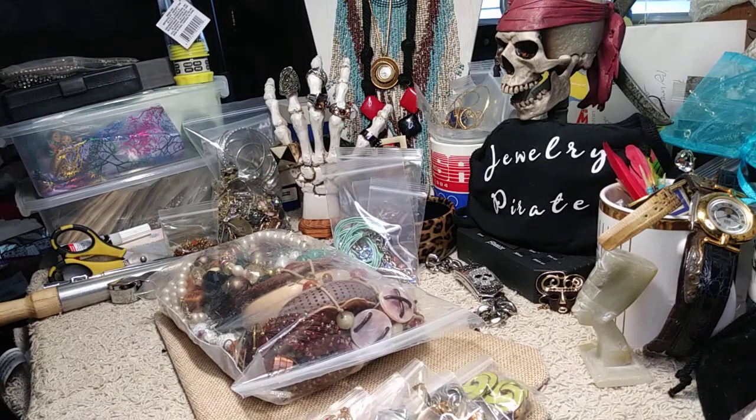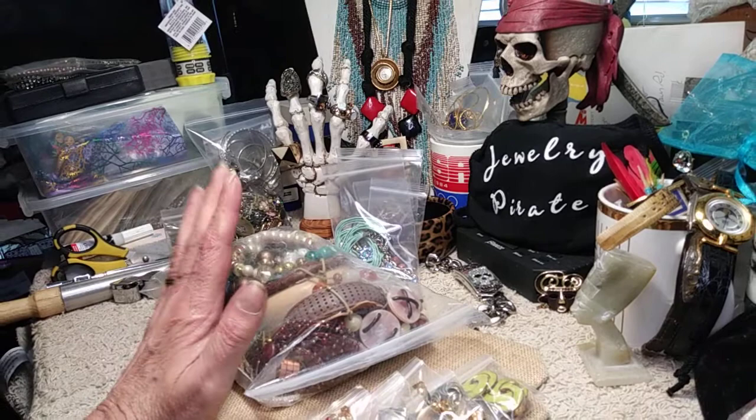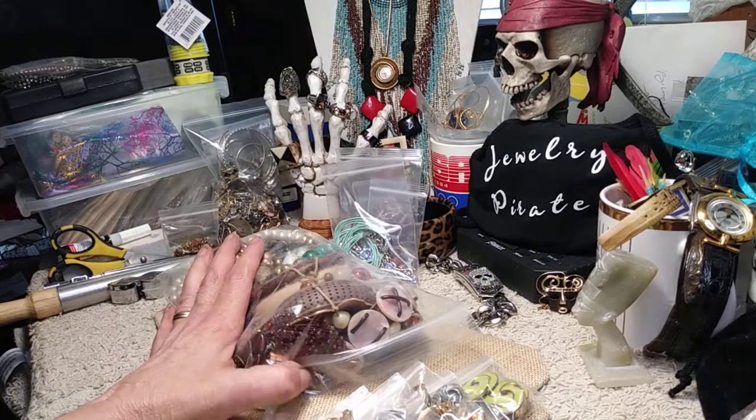Good afternoon everybody. Welcome to my channel Jewelry Pirate. This is Barbara. Today I have a couple of updates for you and also I have the last bag out of this box of the 20 pounds, and we will do that in a couple of minutes.